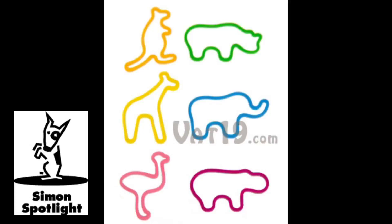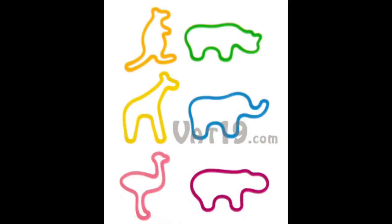You'll receive your zoo animal rubber bands in a small plastic gift box, which is also great for storage. So stretch a little fun around with zoo animal rubber bands, available now from Vat19.com.